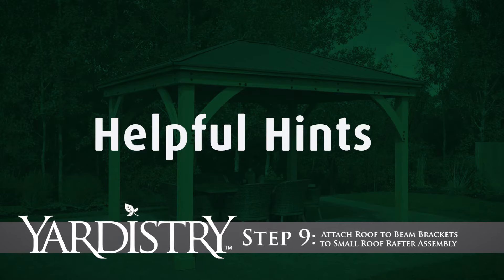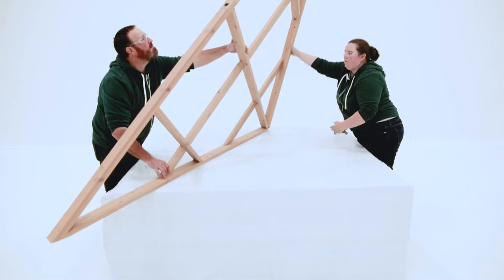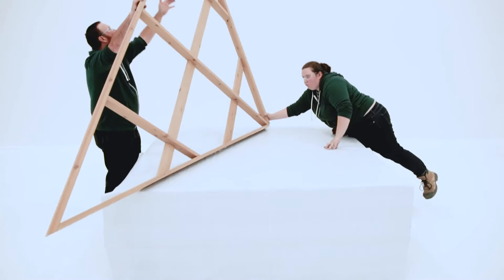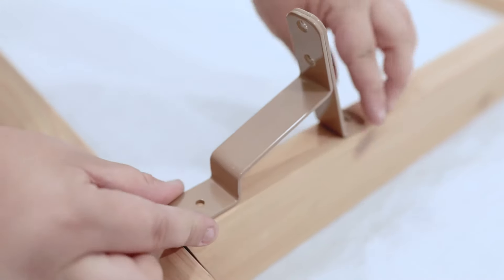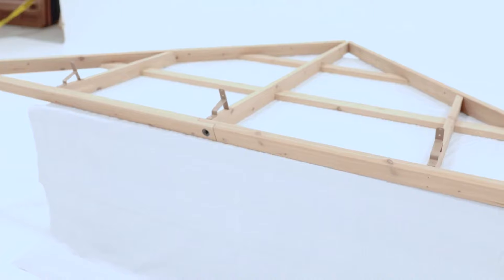Step 9: Attach Roof-to-Beam Brackets to Small Roof Rafter Assembly. Flip one small roof panel assembly over and install roof-to-beam brackets on it. The brackets should be centered and flush to the bottom of each rafter.